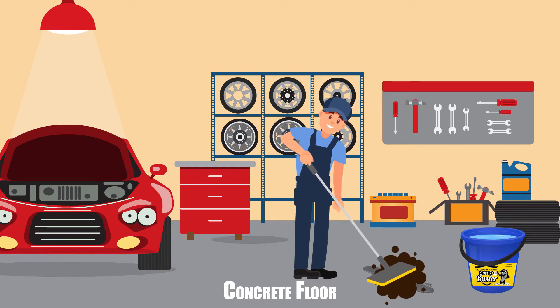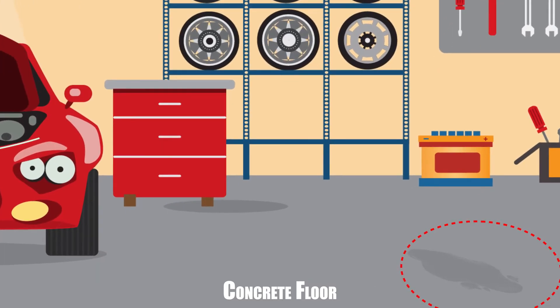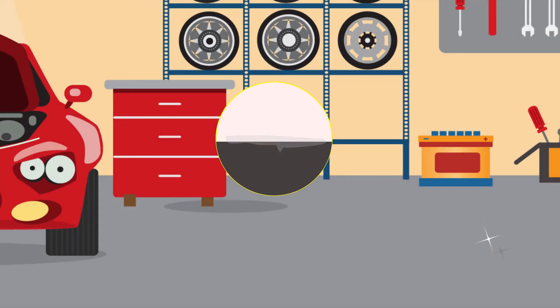The suds will turn brown as it pulls dirty motor oil from the surface. After that, if you still see stains on your concrete floor, don't worry. Just apply it again, but this time let it dry down into the pores of the surface. It will dry out the oil as it dries.